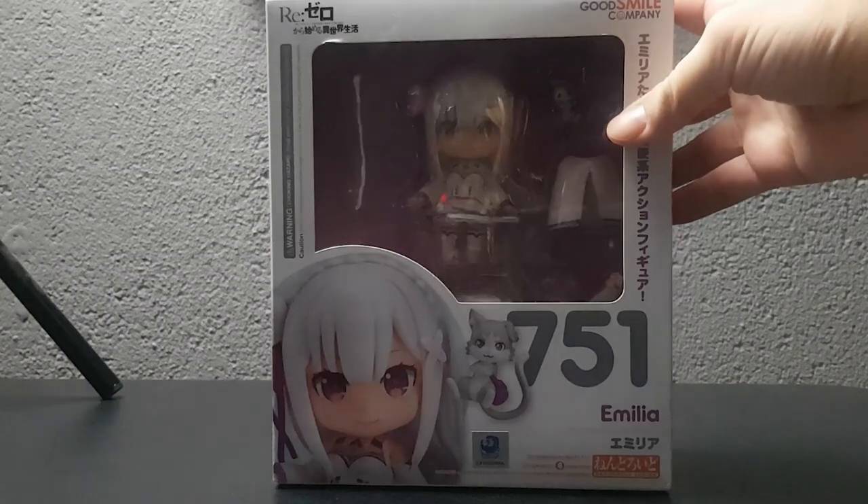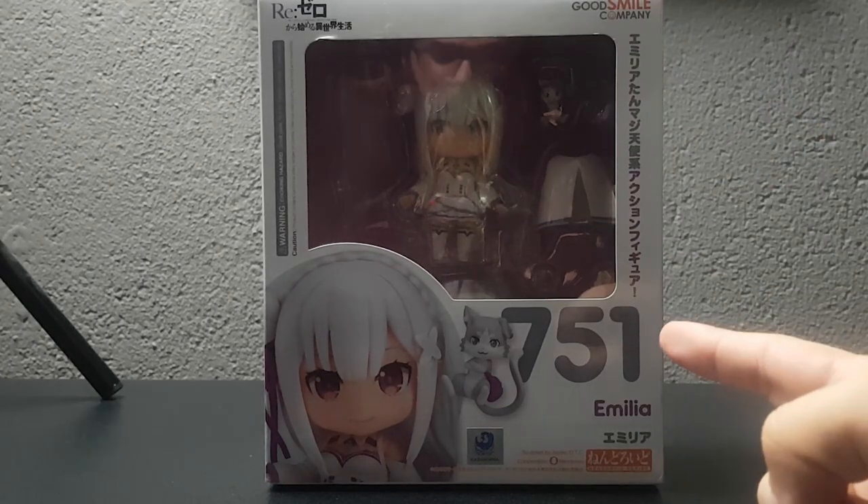Without further ado, let's jump straight into the unboxing!